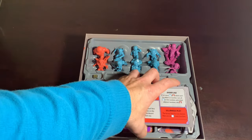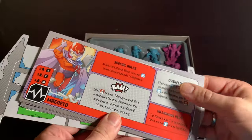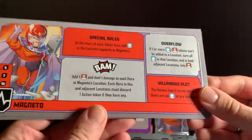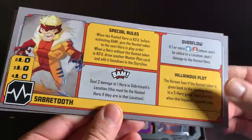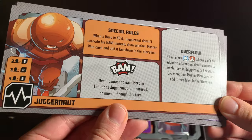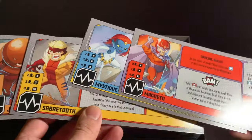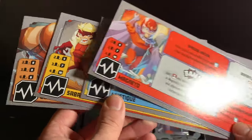Underneath that, we've got four villain dashboards for the four villains that come in this box, as well as the mission board. You have Magneto, Mystique, Sabretooth, and my favorite X-Men villain, Juggernaut. Beautiful, new classic villains to take on, in the most colorful 90s version of them to boot.